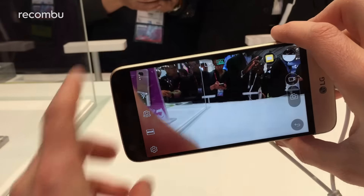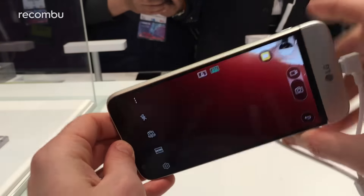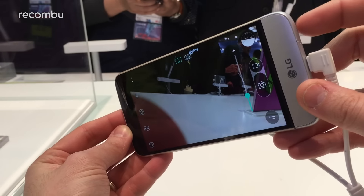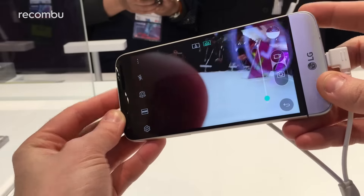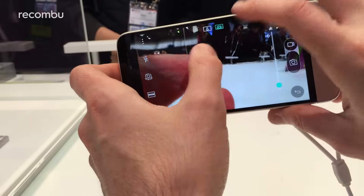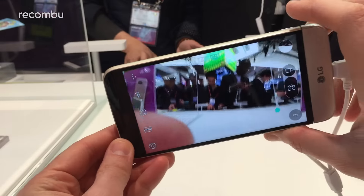You can take shots with this little button on the top here, which saves you having to use your thumb on the on-screen shutter button — which is always nice. You've also got a little digital zoom on the side, so you can zoom in and out instead of having to pinch with your fingers.